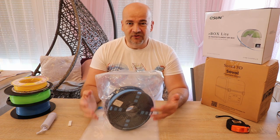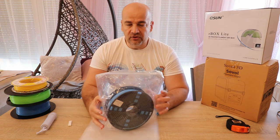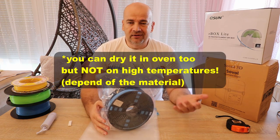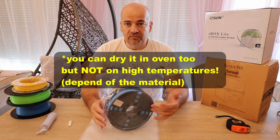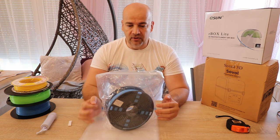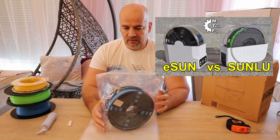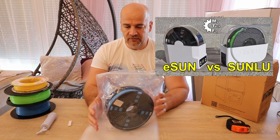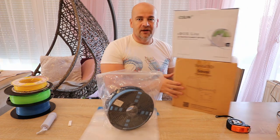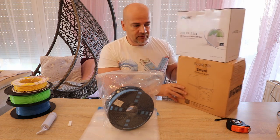If you notice some stringing or other problems with the PETG, then you have no other choice — you have to dry it. But it doesn't require a very high temperature, and I already tested some of the most popular filament dryers. You can see the thumbnail of that video here. I also have some new box filament dryers waiting for a review.